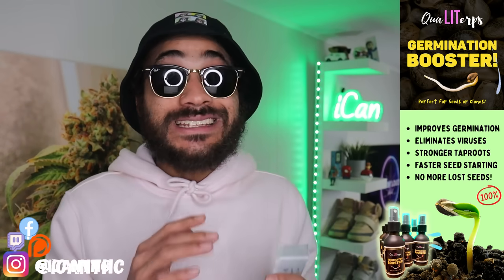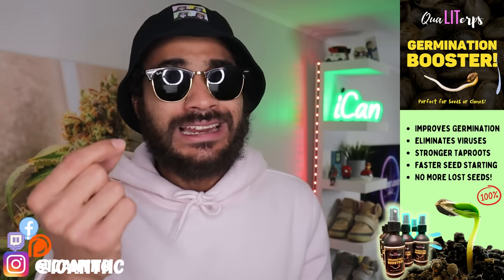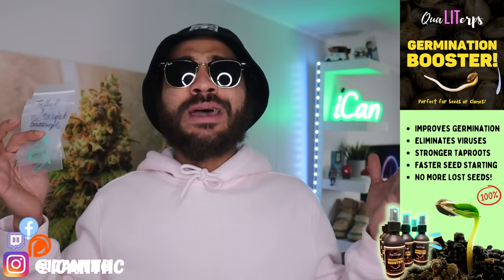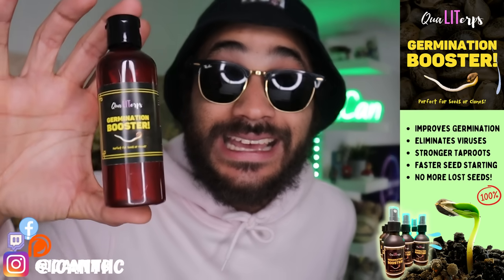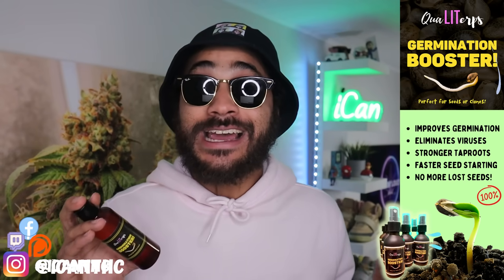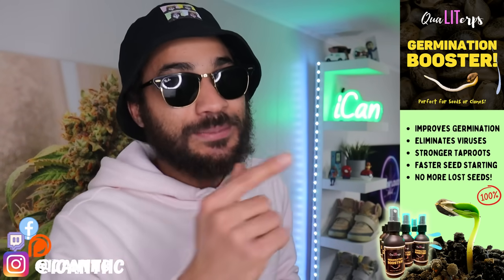I want to make sure my germination is guaranteed and I'm not getting hit with any viruses or funguses, nothing like that. A lot of you guys know seedlings can be super finicky — even if you just touch it with your bare finger, that can lead to stuff getting on there that can be harmful to that little seedling. Remember, it's just a baby seedling, it needs every chance at life. Definitely give that Quality Germination Booster a try and hit that discount code ICANNTHC to snag a discount on everything on their website. Now without further ado, let's get into today's episode.